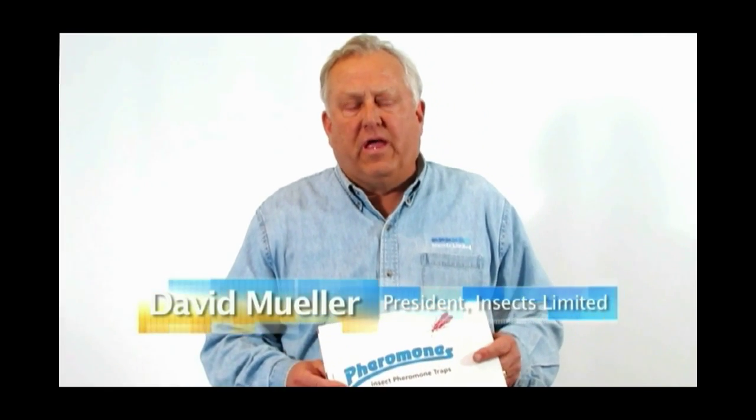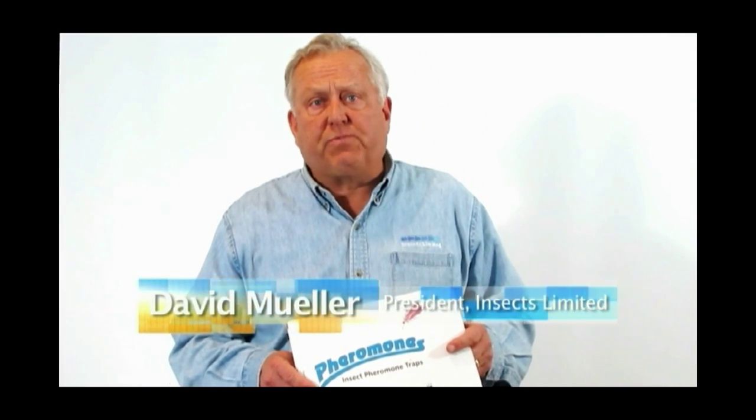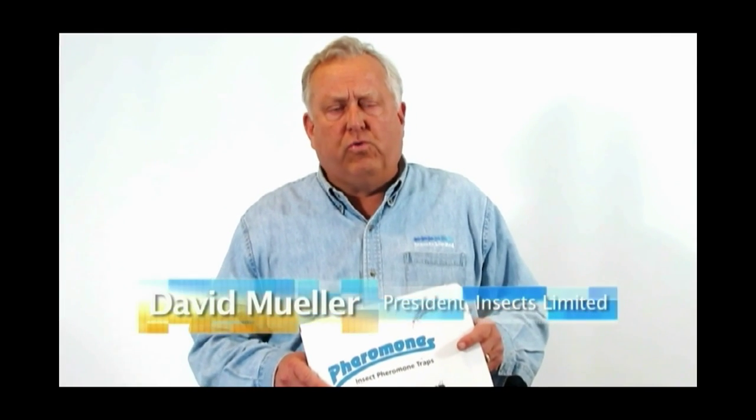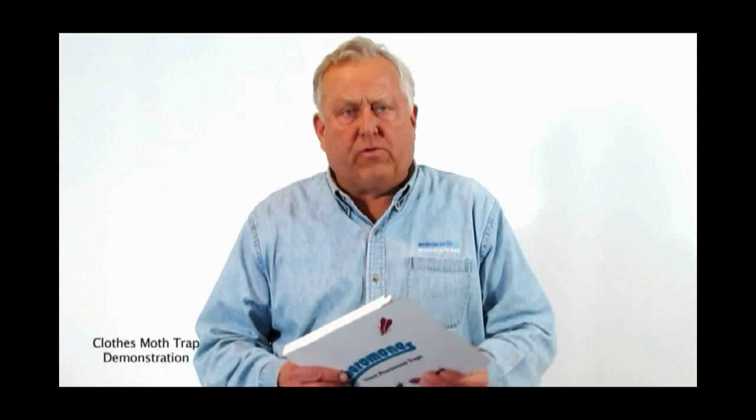Hi, my name is David Miller and I'm president of Insects Limited. I'm here today to explain to you how to put your traps together and what to do with the traps after you have put them together. The first one we're going to look at today is a pheromone trap for the clothes moth.